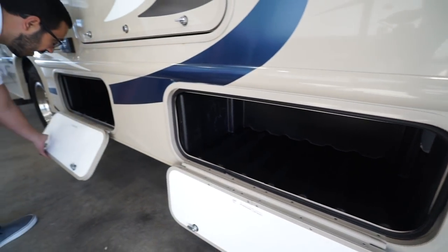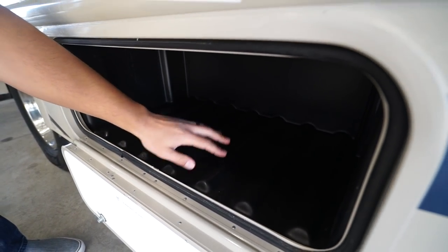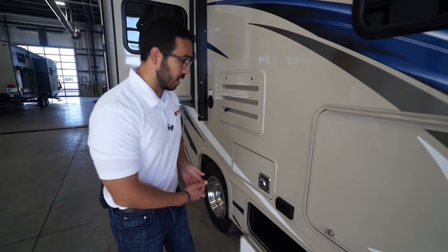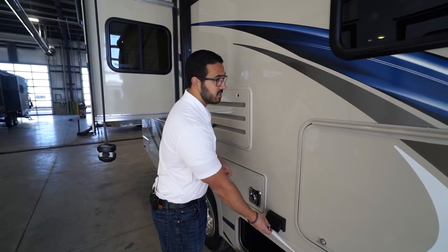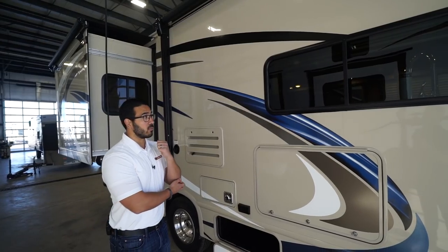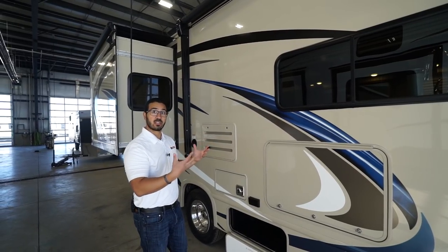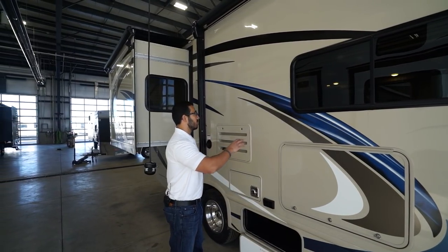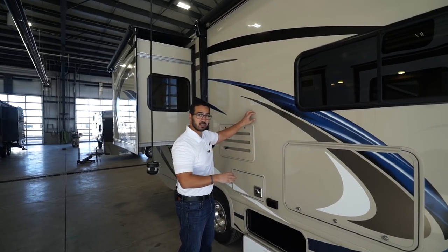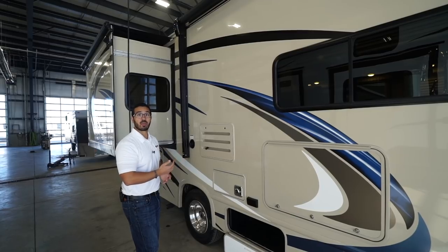On the camp side you'll see not one but two storage bins — both are roto-cast, so they're super easy to clean and won't rust out. There are lights in both compartments for night access, and a couple of electrical outlets in case you need to plug anything in. The sidewall itself is what they call HD Max fiberglass — a higher-end, high-gloss fiberglass. You can see your reflection in it, especially on a sunny day. It's colored all the way through, so if it gets scratched it's not white behind there.